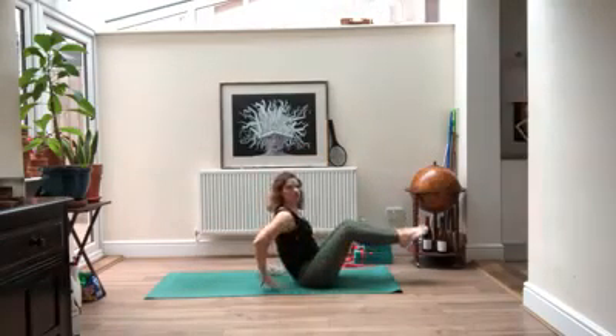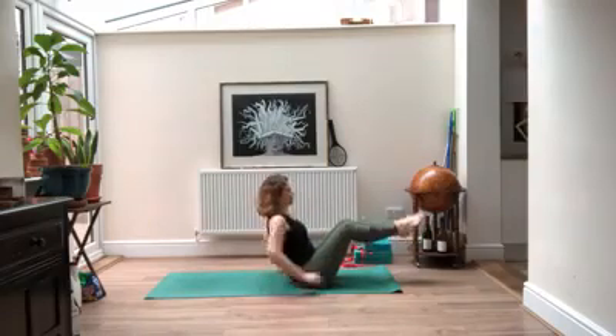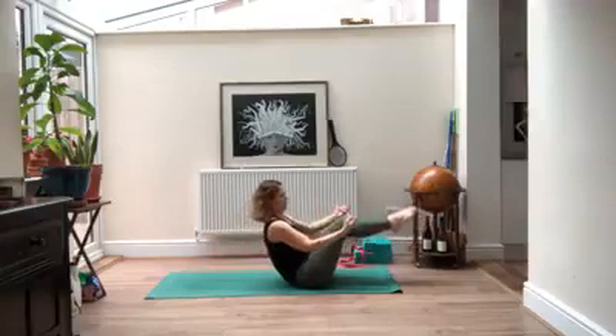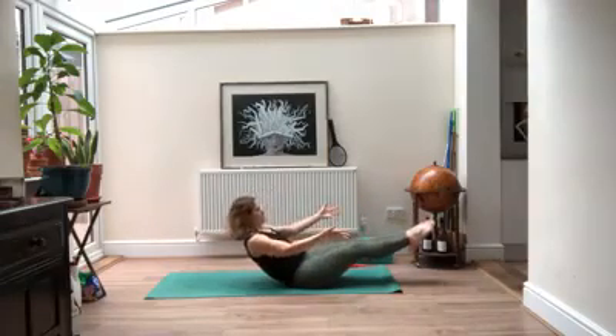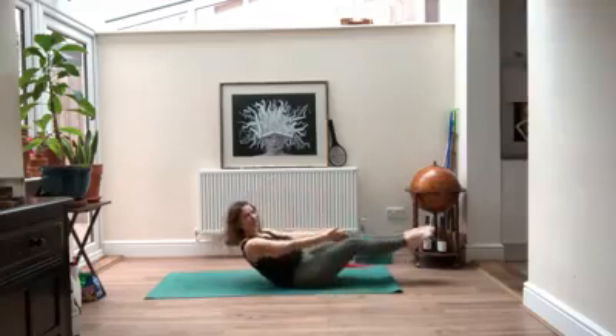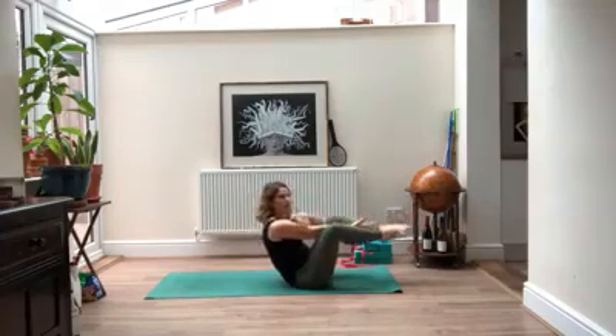On your next exhale, come all the way back up to boat. Holding onto the back of your knees if you like, hands can come behind you if it feels better. This time we're going to inhale back, exhale coming in. If you like, you can take your hands together and bring your knees wide out towards your shoulders.